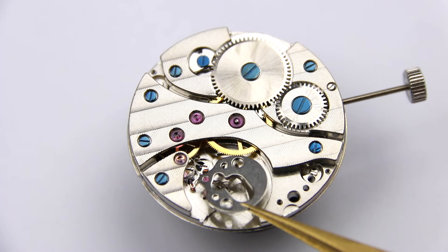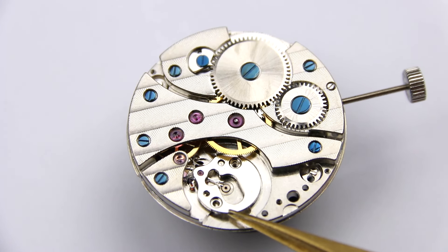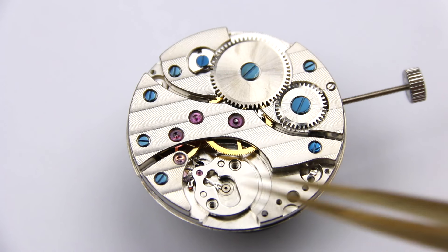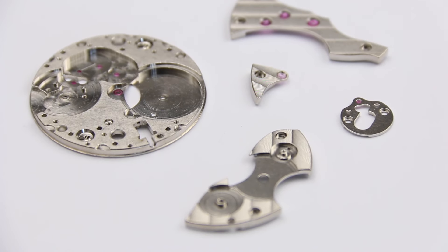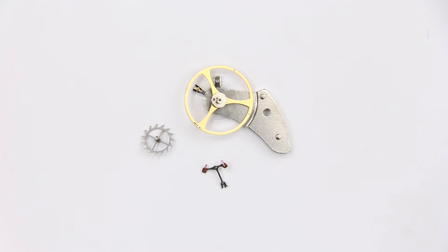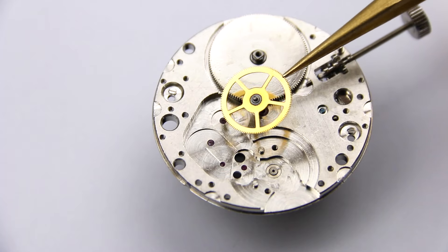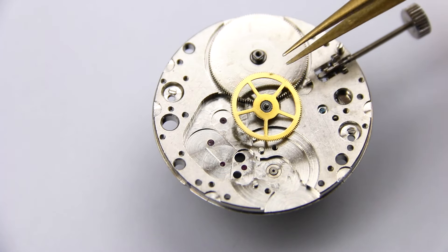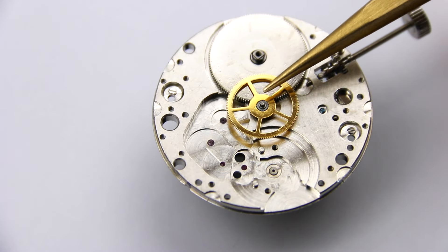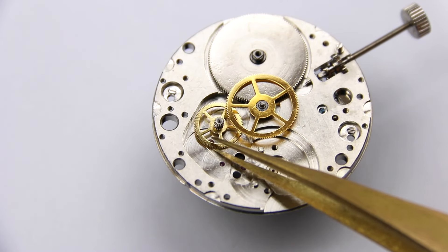The parts of a watch can be split roughly into four main groups who all facilitate different tasks within the movement, and these four groups are the base plate and bridges, the train wheels, the escapement, and the keyless works. To explain how a mechanical watch works, we will start with this disassembled watch and I will assemble it while explaining how this watch movement works.